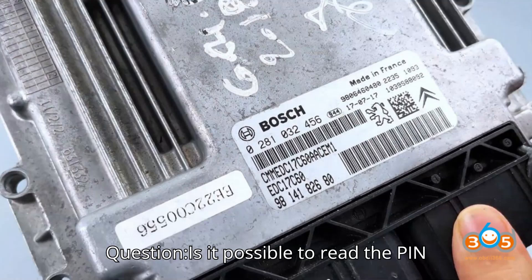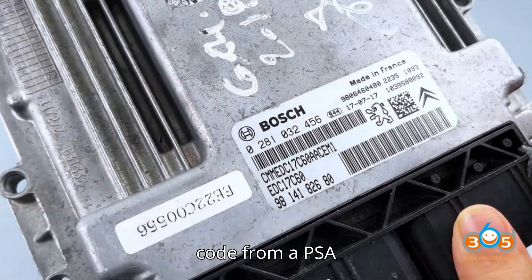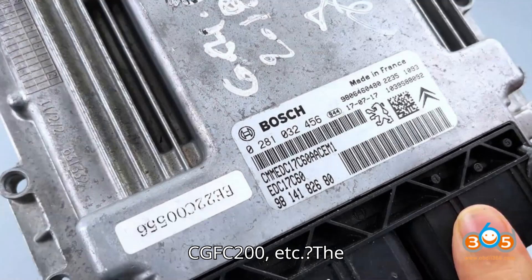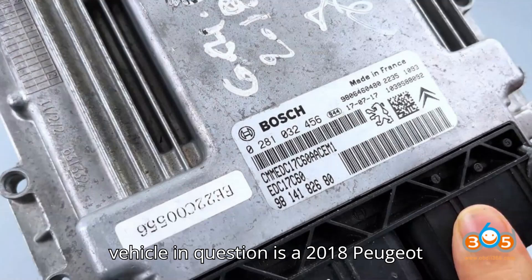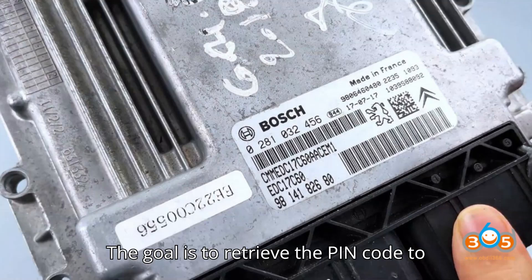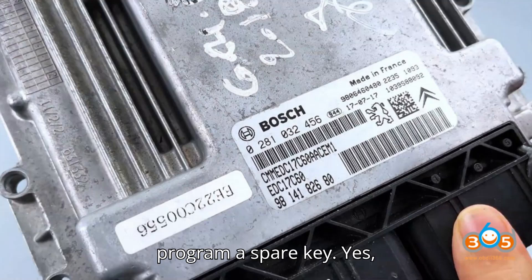Let's get started. Question: Is it possible to read the PIN code from a PSA EDC 17C60 ECU EEPROM dump using tools like FoxFlash, CGFC200, etc.? The vehicle in question is a 2018 Peugeot Partner with a 1.6 HDI engine and EDC 17C60 ECU. The goal is to retrieve the PIN code to program a spare key.